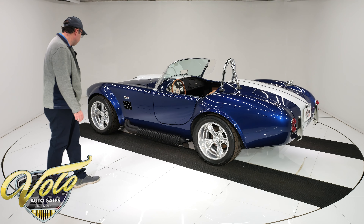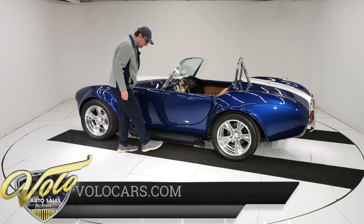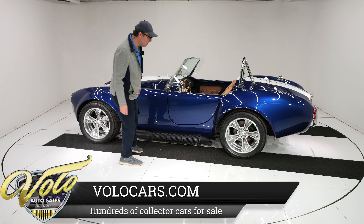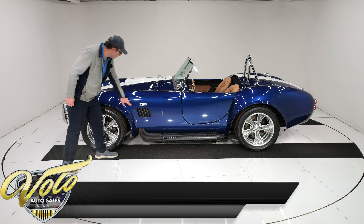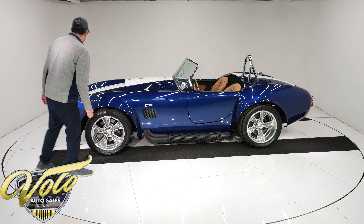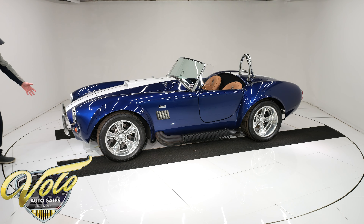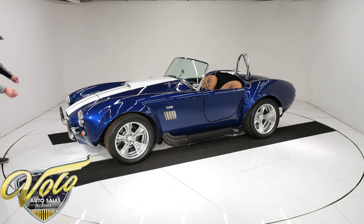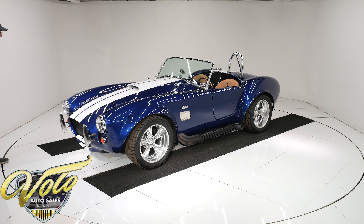The side exhaust — you'll hear that in a little bit. It does have a heat shield which will help you from burning your leg when you get out; you just have to be careful. It has the 427 Cobra emblems. Up front it has KC halogen headlights — real nice, real bright. Bumpers, all that's looking sharp.